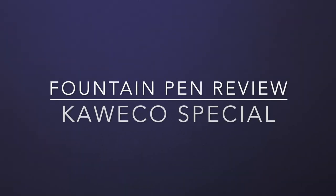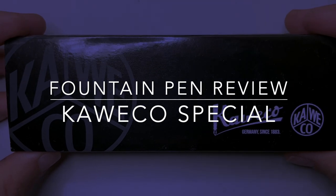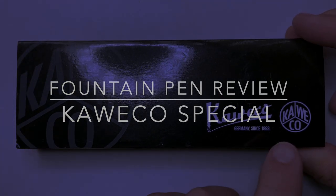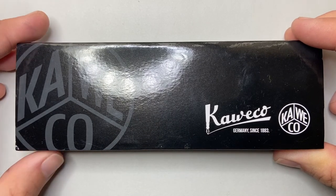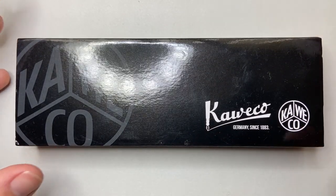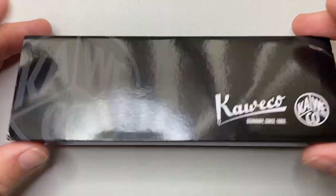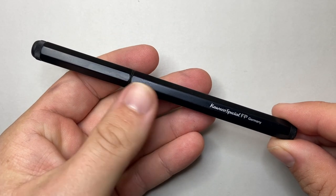Hello and welcome to today's fountain pen review. I'm reviewing another pen from Kaweco, a brand from Germany that has been around since 1883 and obviously has a long history, with lots of different ownership over the years. This is a pen I've wanted to review for a while. It is the Kaweco Special.